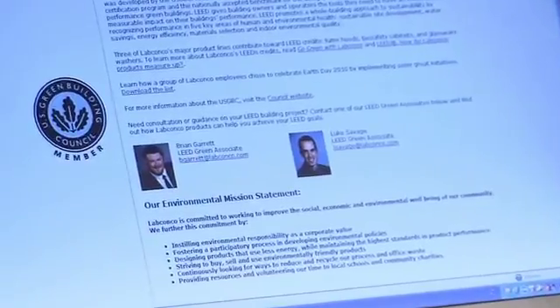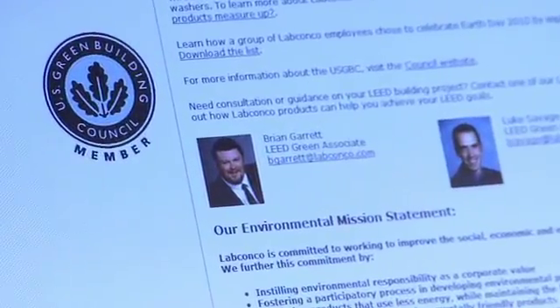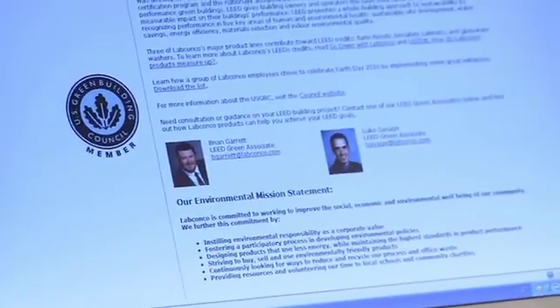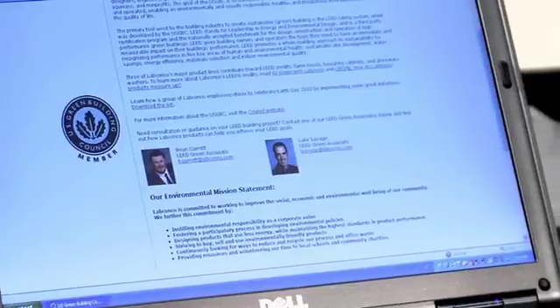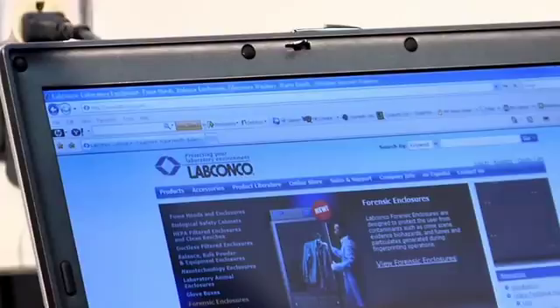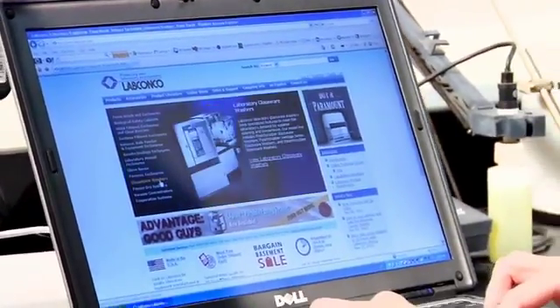LabConco is a member of the US Green Building Council. The primary tool used by the building industry to create sustainable buildings is the LEED rating system, developed by the USGBC. Visit our website for more information on LabConco's green initiatives and how LabConco glassware washers can earn you LEED credit.